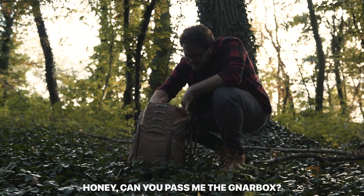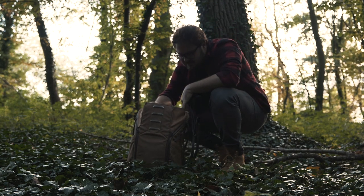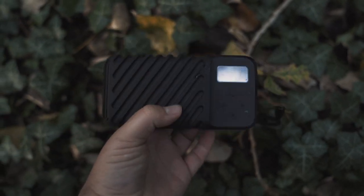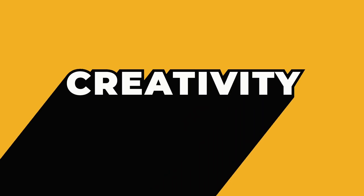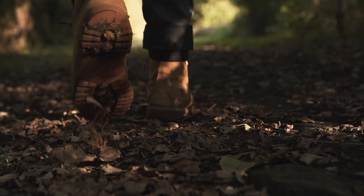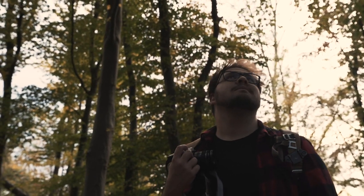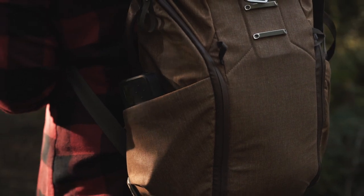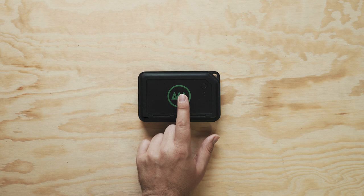Honey, can you pass me the Gnar box? Now, I've been thinking a lot about what to tell you in this video and actually filmed three different versions just to make sure I got all the details and specs in. But I realized that's not what you need. You need to know what this thing is, what it does, and if it performs well enough for you to buy one yourself. Here it is — the Gnarbox 2.0.